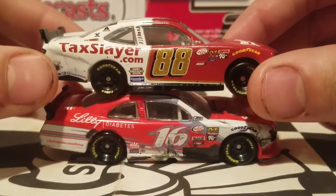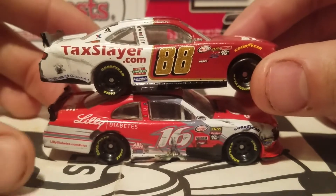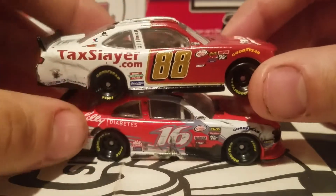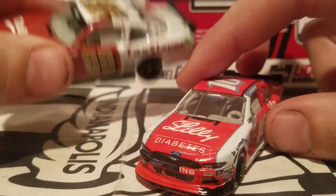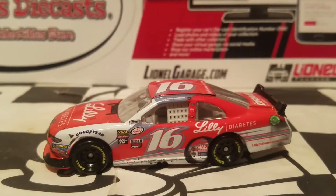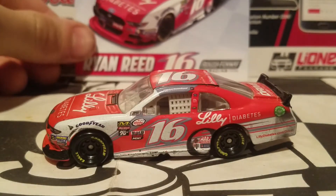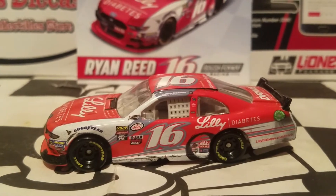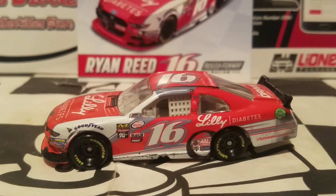Wave 9 is probably my next favorite wave. Wave 7 was such a good wave, and Wave 9 is a good second, then Wave 10 is probably my third favorite. Maybe I'll do a top 10 video of the NASCAR Authentics waves — that might be a good idea if I get back to doing top 10 diecast countdowns. But back to the diecast — what more do I got to say about this Ryan Reed car? I say it's a go-out-and-get-it. This car is going to sell like crazy, and for $5 you get a really cool race win car with a lot of cool attention to detail.